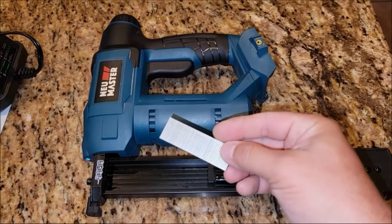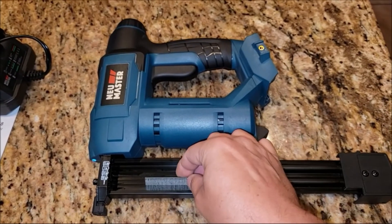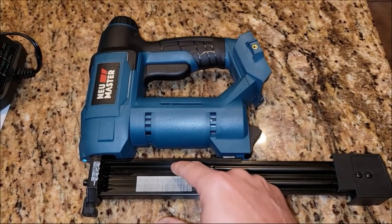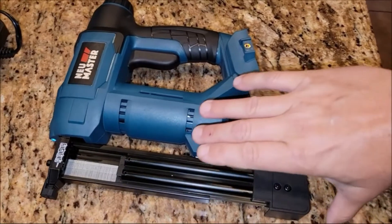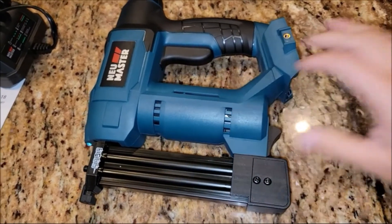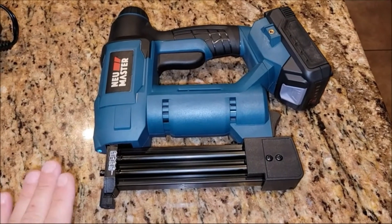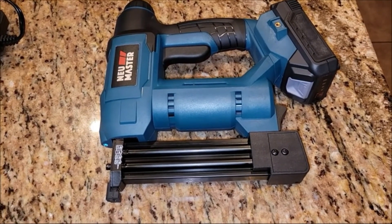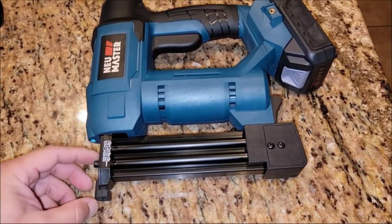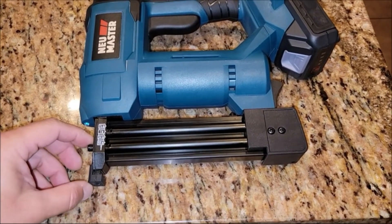It is ideal for fixing thin decorative trims, installing sheets of insulation, and home repairs. However, it is not suitable for quarter-round installation or heavy-duty construction projects. The non-marring rubber nose gives an unbeatable finish, with an oversized trigger and ergonomic handle that help combat fatigue during long tasks. With LED lighting and a belt hook, you can improve visibility of your work area and carry the nailer wherever you need to complete the task.